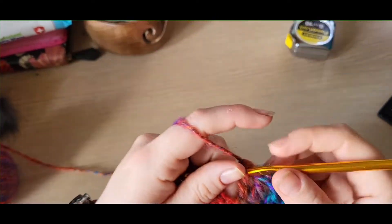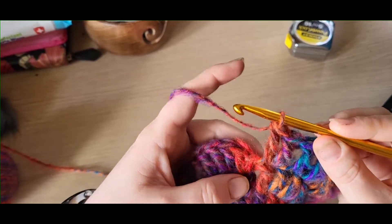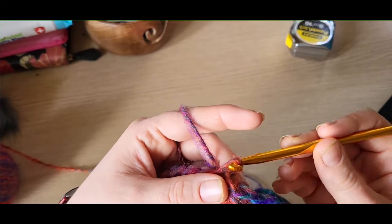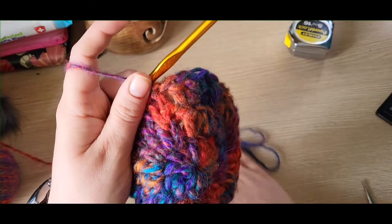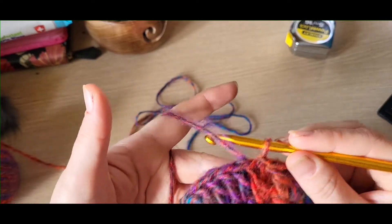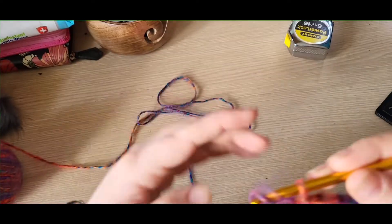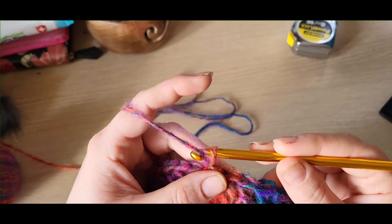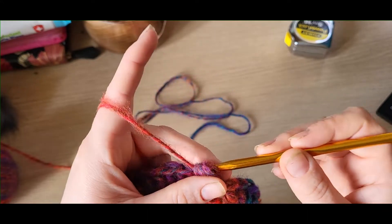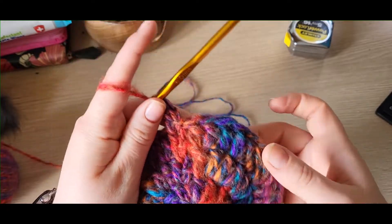Once you've done that round you should have ended in an increase stitch — two treble crochets into your last stitch. Slip stitch into the beginning stitch to end the round. Round four will be your last increase round for this size hat. Chain one and do a treble into the first stitch. On this round you'll be going from a stitch count of 36 to a stitch count of 48.